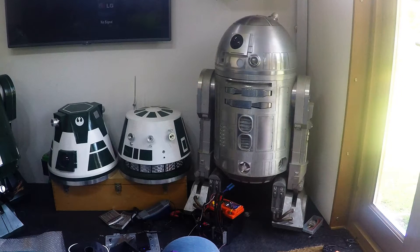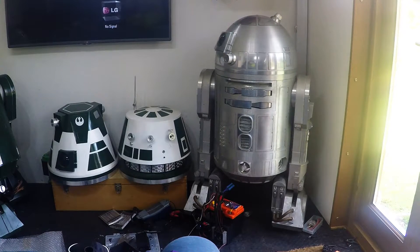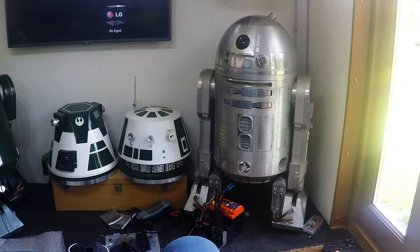I've been tweaking this dome drive and I'm really quite happy with it now. Oliver has very kindly lent me one of these Hobby King speed controllers, which is much better.